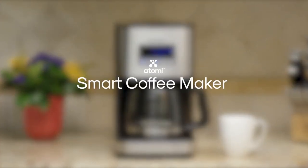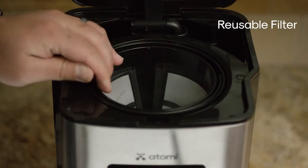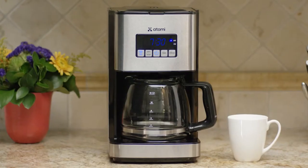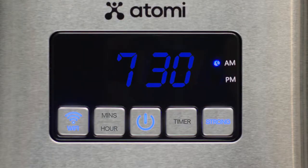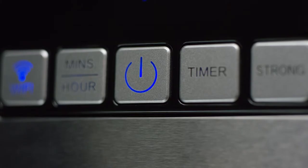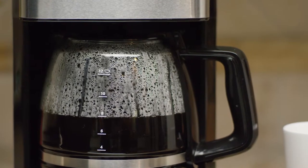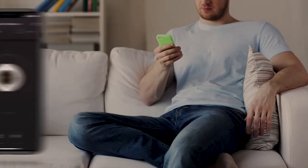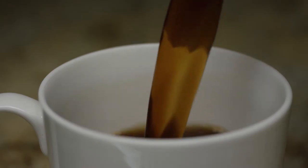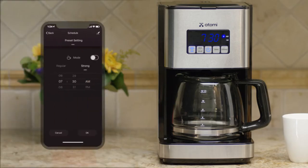Introducing the Atomi Smart Coffee Maker. It's a smart coffee maker that can be controlled from your phone. Use your smartphone to start or pause your brew from anywhere. The scheduling feature allows you to set a pre-programmed routine so that your coffee is ready exactly how and when you want it every day.